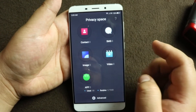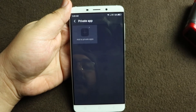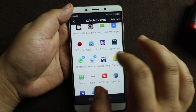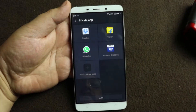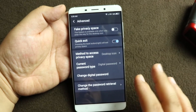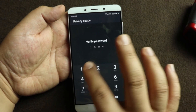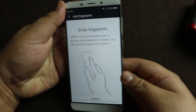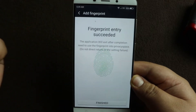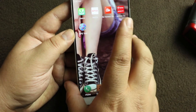This is what the app looks like — you have options for hiding contacts, SMS, images, videos, and apps. Let me hide some apps: WhatsApp, Roblog, Amazon, Flipkart — add to private. For the access method, I'll set it to fingerprint. That's how you register a fingerprint dedicated for the privacy app. See — now the icons have disappeared.